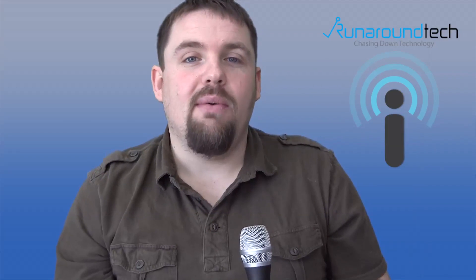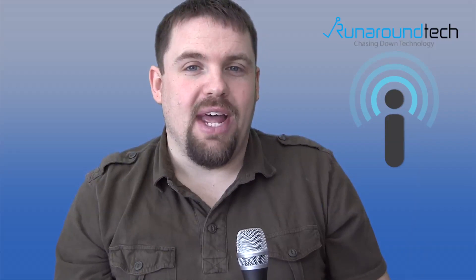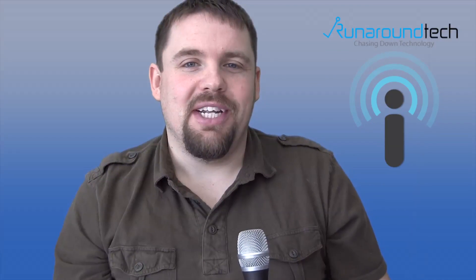Last thing I want to mention guys — make sure you join myself, Larry, and a few others from Runaround Tech this Sunday at 7 p.m. Eastern time for a new podcast. Stay tuned to RunaroundTech.com for a link to that podcast sometime Sunday and make sure you guys keep your eyes open for that. It's going to be a lot of fun — we hope to see you there.